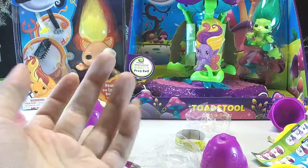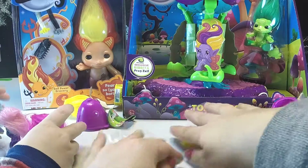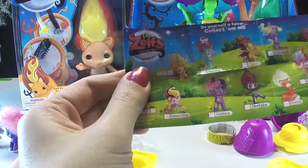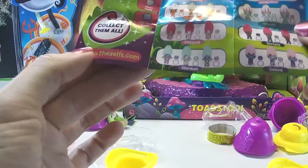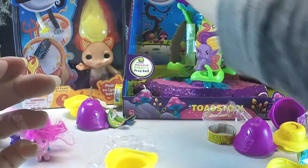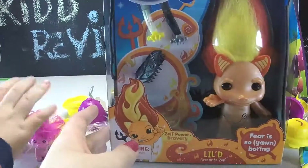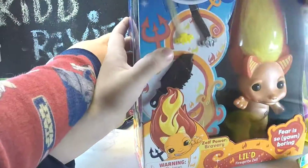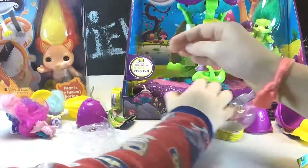Do any of you guys collect Zelfs? Leave comments below and let us know. Do you know what season or series this is? What ones do you have? What are the best kinds to collect? Let's bust into... the play set first.